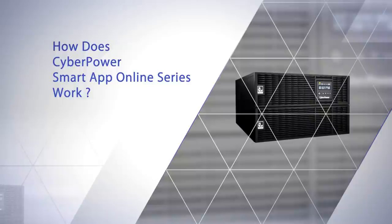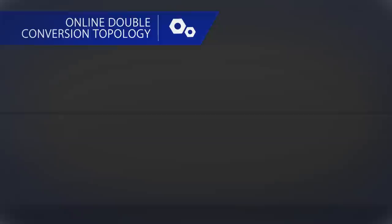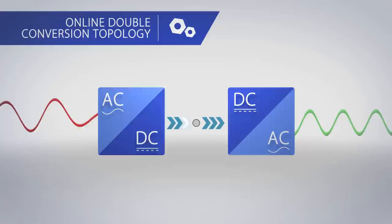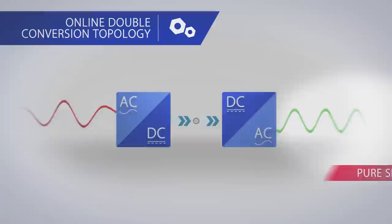CyberPower Smart App Online Series provides the best power protection and power quality due to its online double conversion topology. A system is called double conversion only if AC power is rectified to DC power and then inverted into AC power at all times. By adopting online double conversion topology, Smart App Online Series is capable of providing seamless pure sine wave power for your connected loads.